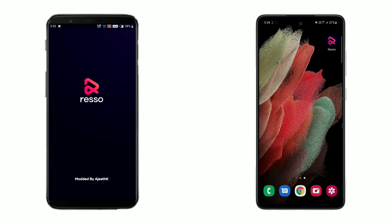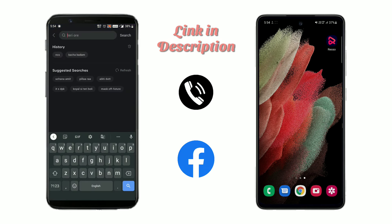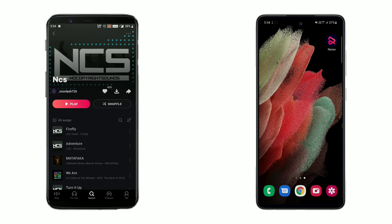You will need the latest modified version on both devices. You can download it from the description. After downloading, sign in by number or Facebook — signing through Google is not working yet. Now follow the steps as shown in the video.